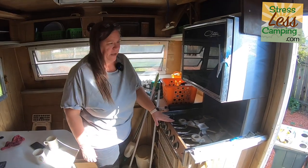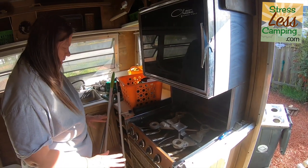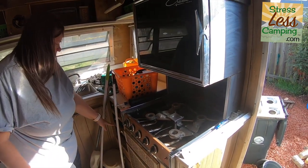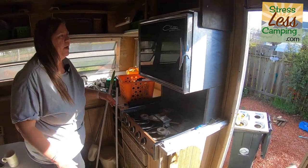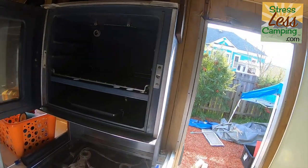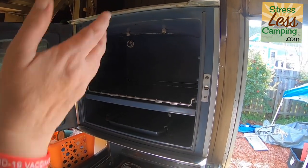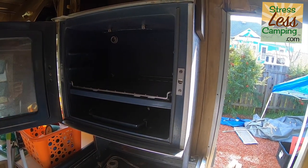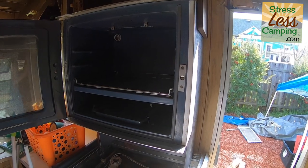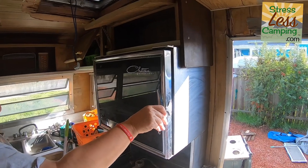I'm still working on the stove pan — there's either some stuck-on stuff or some rust, I'm not sure. But look inside the oven — it's beautiful in there, as if no one ever used it. I cleaned some dust out but we haven't hooked up propane yet, so we haven't tried to see if it works. We can't make the light bulb work either.